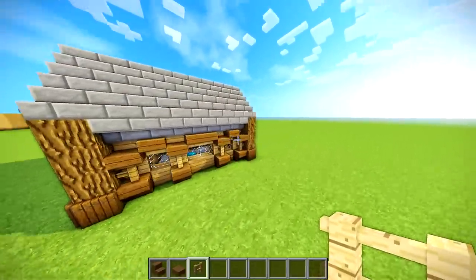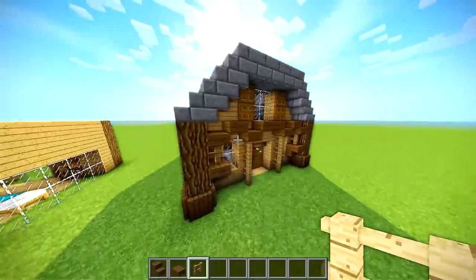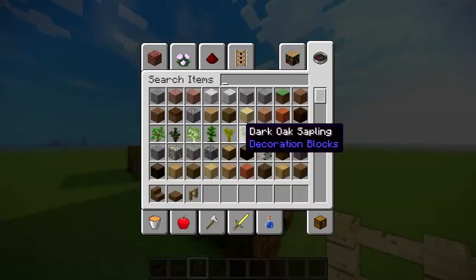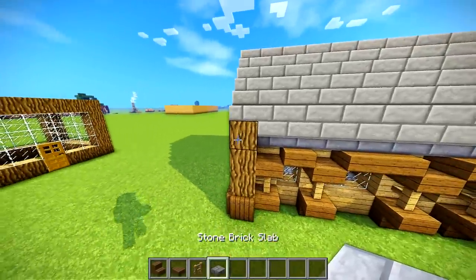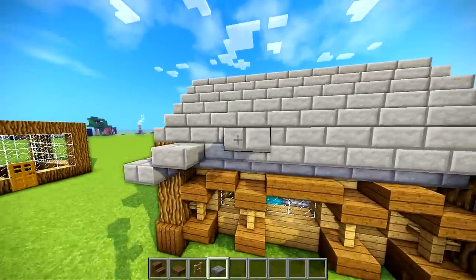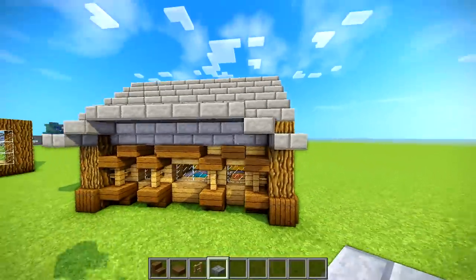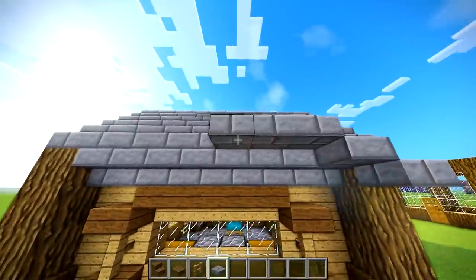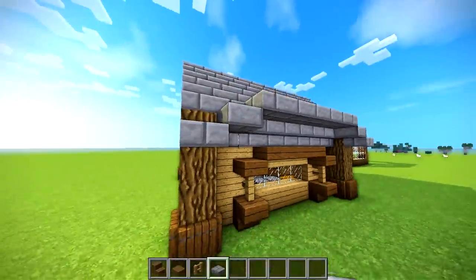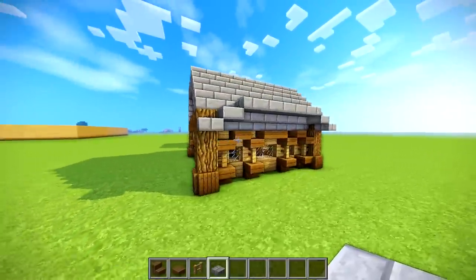At this point we can pretty much remove these because we already have covers for the windows — we don't really need this part of the roof. It might be a little bit much to have these on a house this small, but again that's just an idea you can do. So let's do the same sort of thing over here — start at the bottom half, go up, then go down to the bottom half again. That's pretty much it for the exterior of the build.